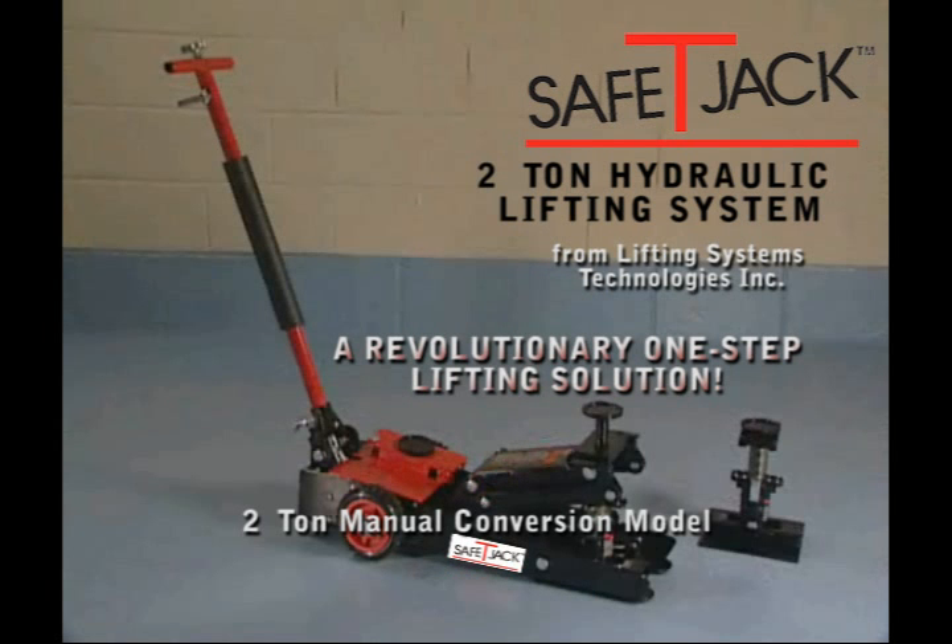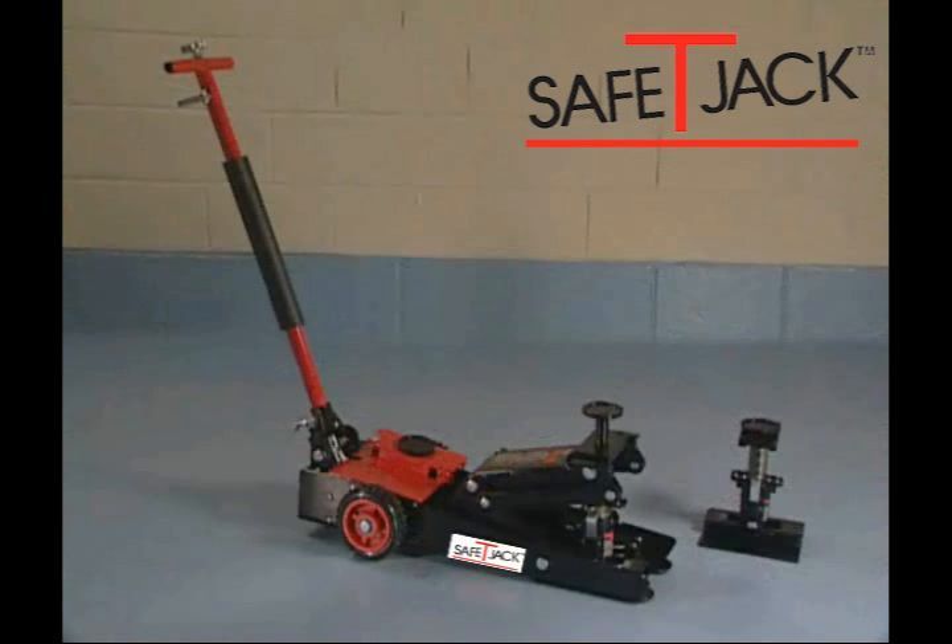Presenting the Safety Jack 2-Ton Hydraulic Lifting System from Lifting System Technologies, Inc. — a revolutionary one-step lifting solution.